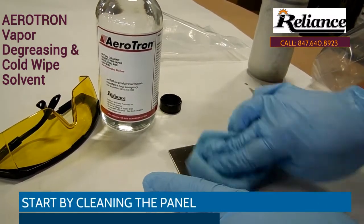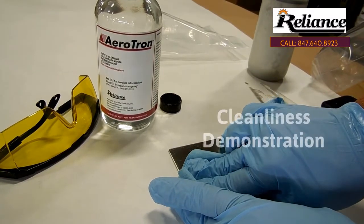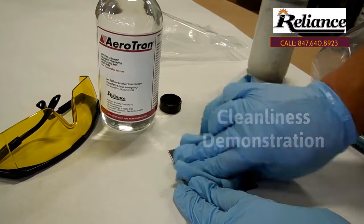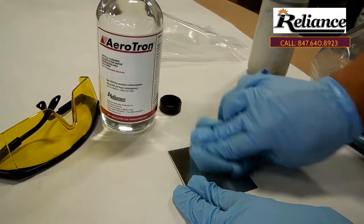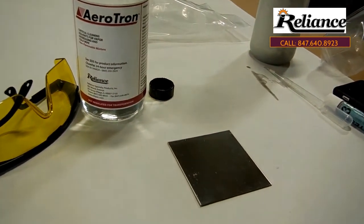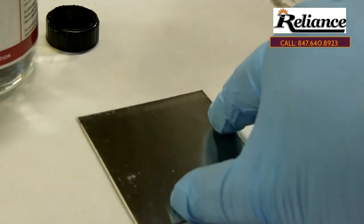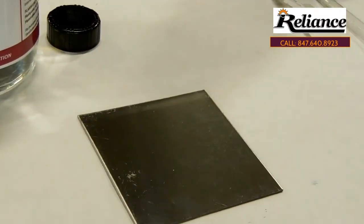We'll go ahead and clean the panel, let it dry for a second, then we'll use the Dine's pen to check the cleanliness of the surface.